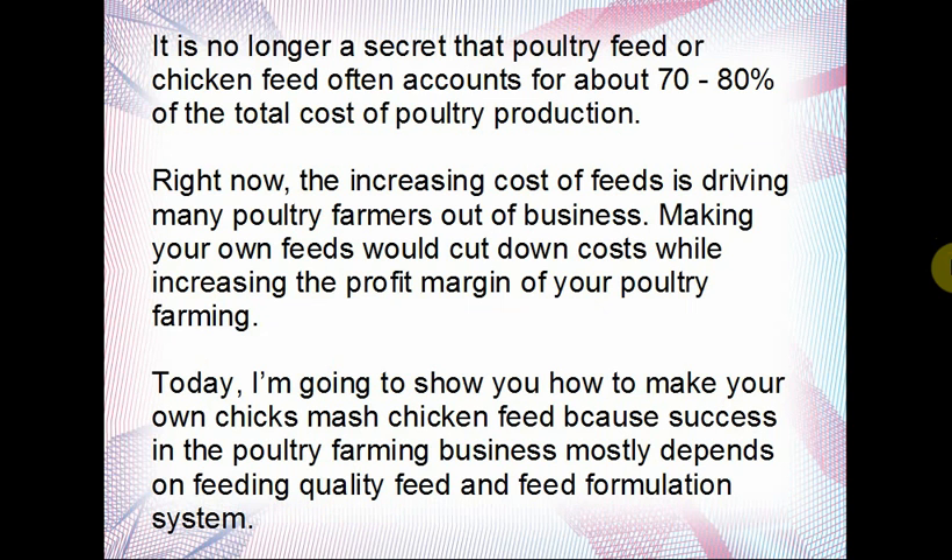It is no secret that poultry feed accounts for about 70 to 80 percent of the total cost of poultry production. The increasing cost of feeds is driving many poultry farmers out of business. Even on my own farm, if I didn't make my own feeds it would be very difficult. The fact that I produce for myself means I don't add the cost of bags, salaries for those who manufacture feeds, the cost of machines, and profit markups — all those things make up the increments in a bag of feed.